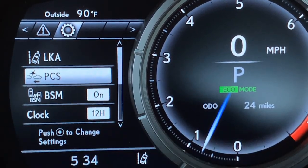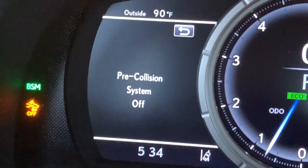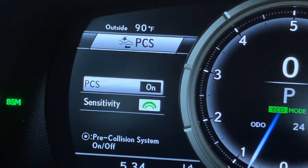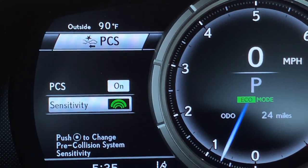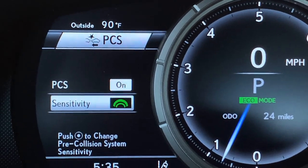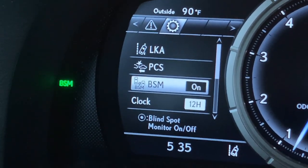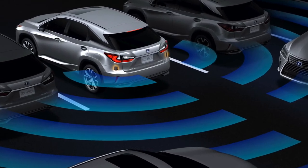Arrowing down for the pre-collision system settings, push the dot to open. You can turn the pre-collision system on or off — if you turn it off, you'll have two warnings on your instrument panel: a written message and an image. Push go back and push the dot to turn it back on. This is another system I recommend you adjust the sensitivity for rather than turn off. You have three different levels of sensitivity — the mid-level is what's standard on the vehicle. Coming down for blind spot monitor: if you turn it off, you'll no longer see the BSM on your dash.